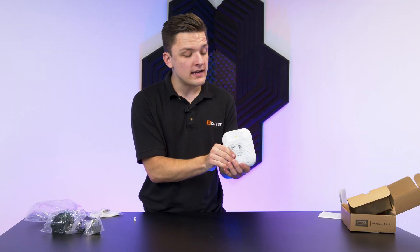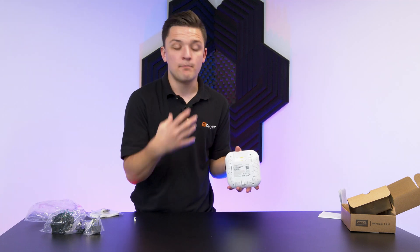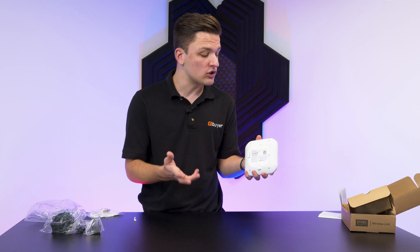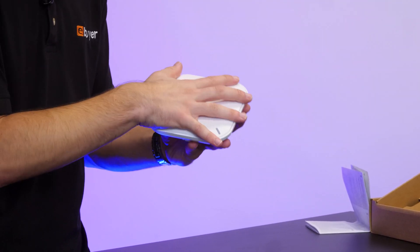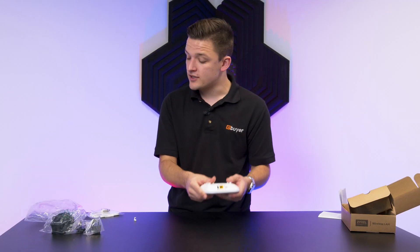This is great for enterprise applications and deployments where you've got plenty of these going up around an office, a building, or even a house, where you might want to ensure you've got the best possible coverage. All in all, the device is fairly compact — around the size of my hand to give you a good indication — and easily mountable on a range of different surfaces.